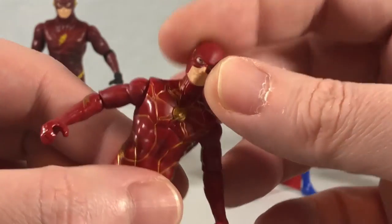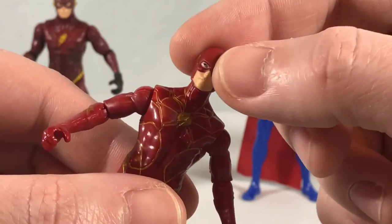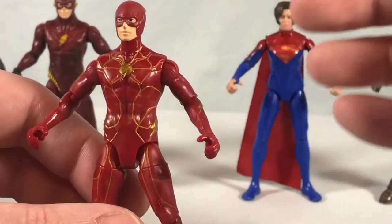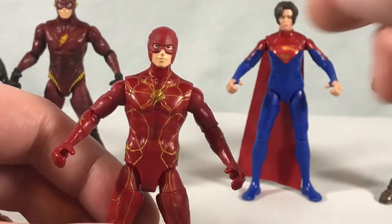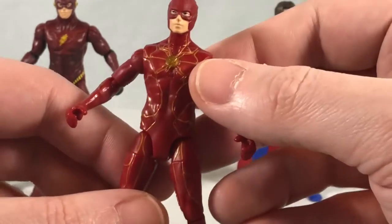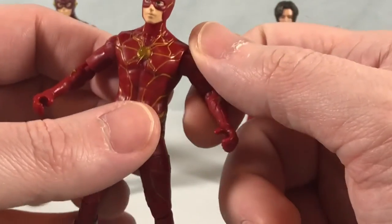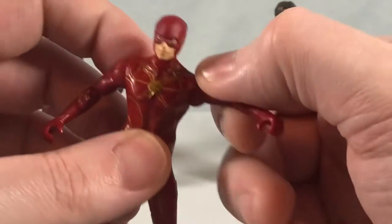Articulation-wise, the head can tilt side to side but it's minuscule. I've noticed on pretty much all Spin Master figures over the years, the heads don't really want to move side to side all that much, and I've always been nervous that one day one of those heads is just going to snap off in my hand. So I just kind of leave them alone. But they look good.